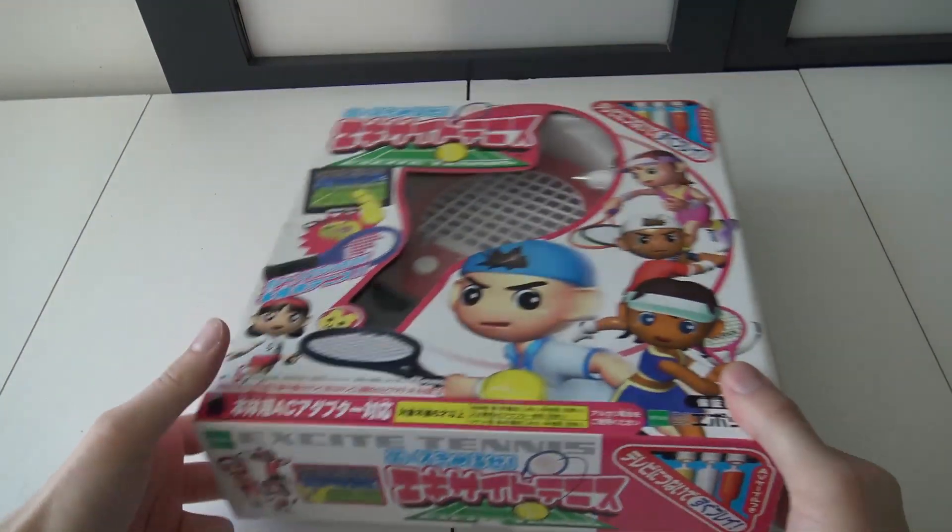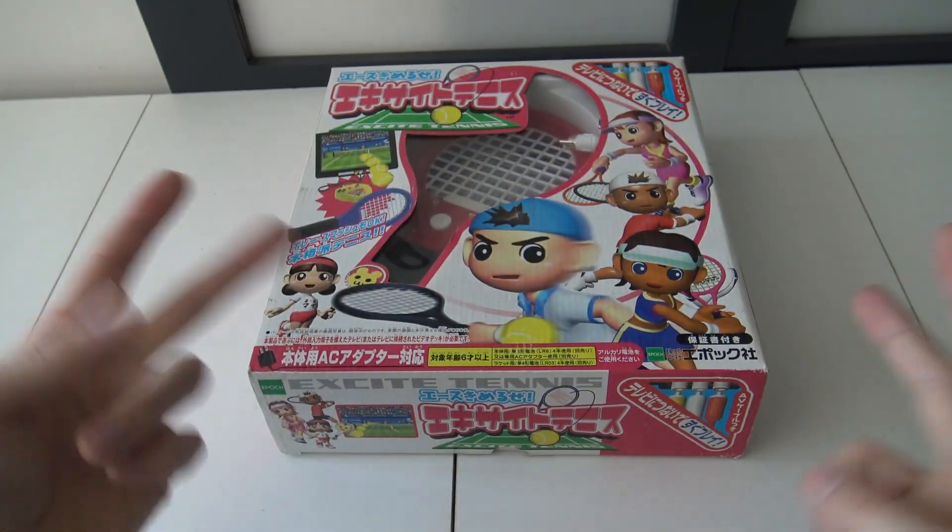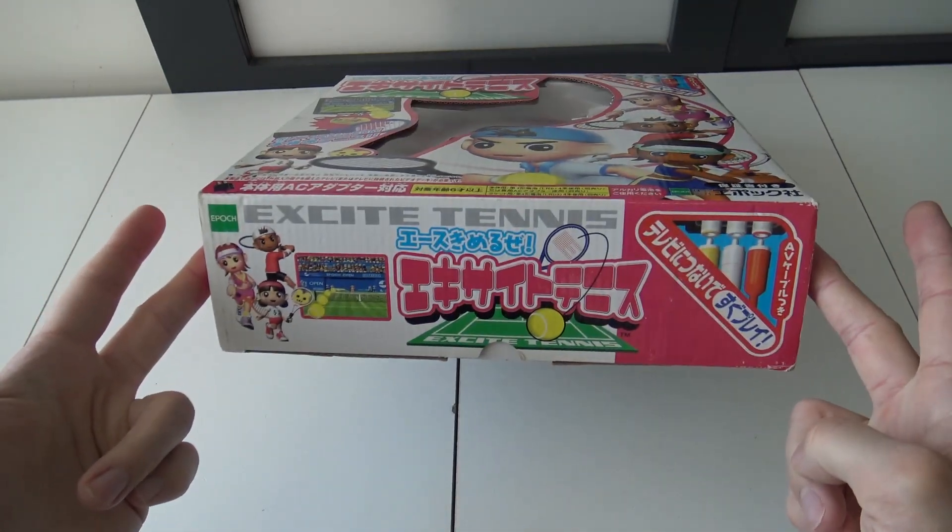Hey, welcome back to the channel. It's awesome that you're tuning in. So in today's video, we are going to play some Excite Tennis.